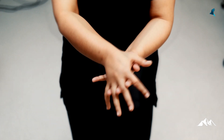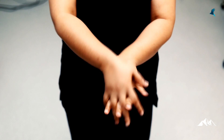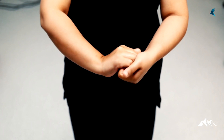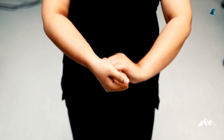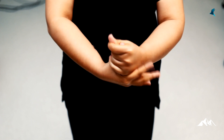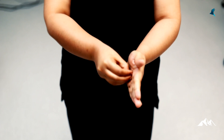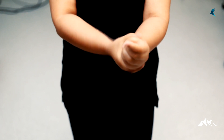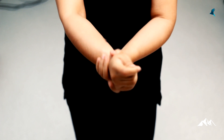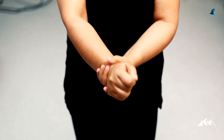Step 1: rub your palms together. Step 2: rub both hands while interlocking the fingers. Step 3: rub the back of each hand — done 5 times for each hand. Step 4: rub the back of your fingers in a locking manner. Step 5: rub your thumbs in rotation. Step 6: rub the tip of your fingers. Step 7: rub the ends of your wrist. After these steps, hands are washed with water. If using an alcohol-based hand rub, by the end of the steps the alcohol solution would have dried off.